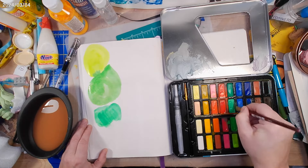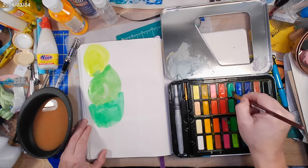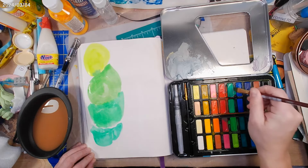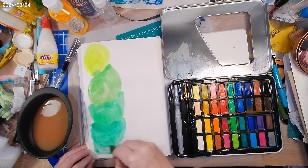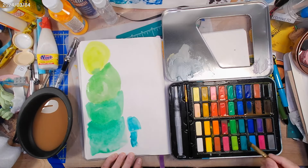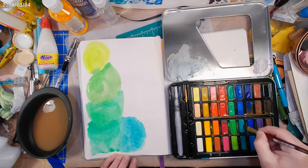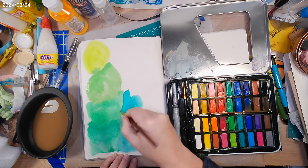I also have to apply it more thickly than I do with regular watercolors. I'm noticing that with the amount of water needed for it to behave like a watercolor, the colors are just really pale. The other thing I've noticed is that the color, once it's on the page, doesn't blend or move. It behaves much more like a gouache than a watercolor.